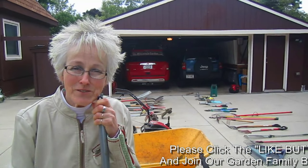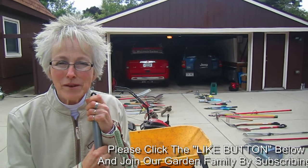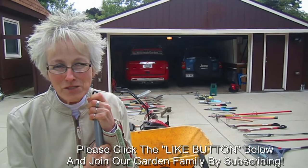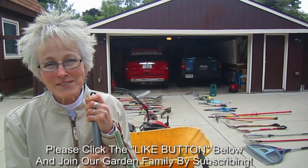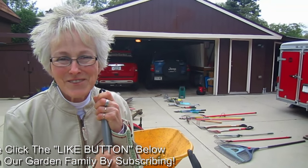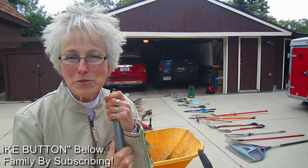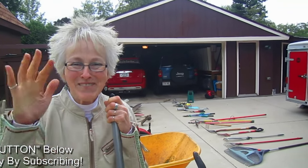If you've enjoyed this video, please give us a thumbs up - we appreciate that. We are so thankful that you are watching, commenting, and asking questions. If you'd like to join our garden family, please subscribe - we'd love to have you. Bye for now.